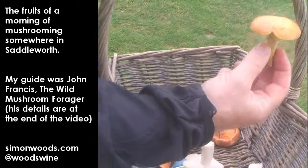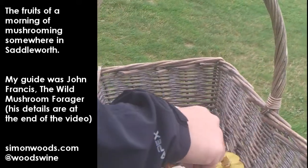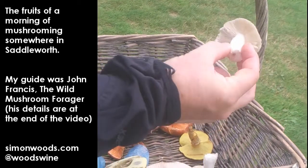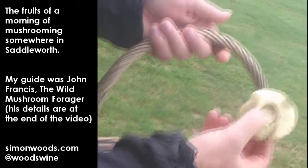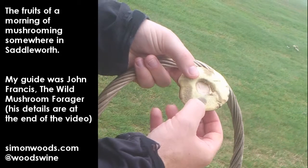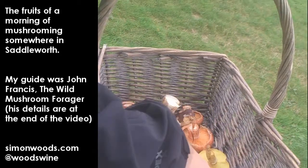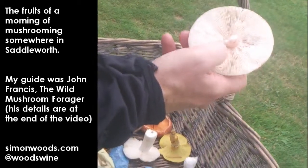We have the slippery jack here, again lovely mushroom. Charcoal burner, part of the russulas or brittle gills. We have the babeletus here, which bruises bluey-green when you touch it. And we have the blusher with the grey scales and the red colouration on the gill.